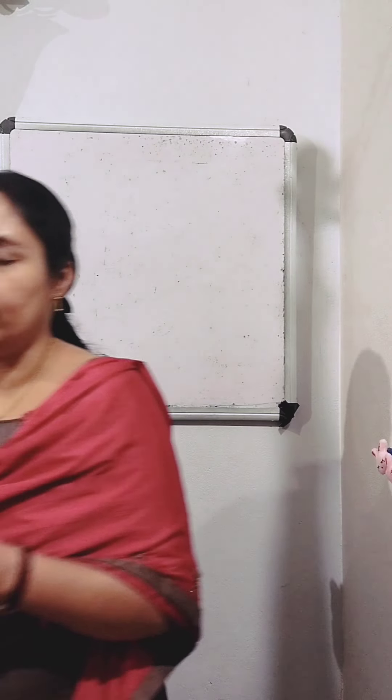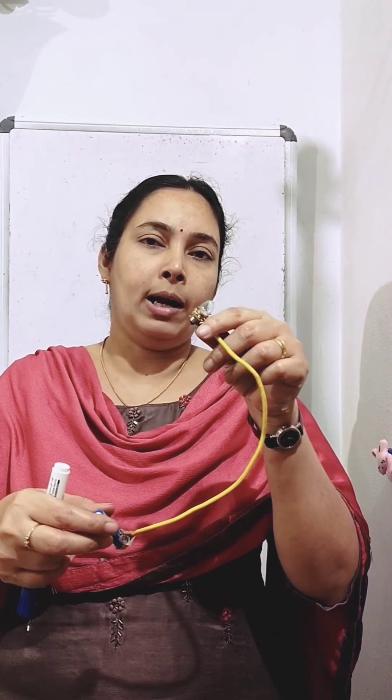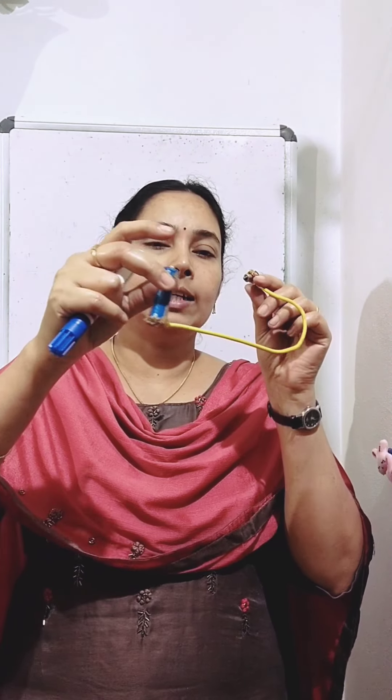So today we can try to make a torch by ourselves using one electric cell and bulb — how we can make a torch by ourselves. For that, we need a torch bulb, one electric cell, and a piece of wire.